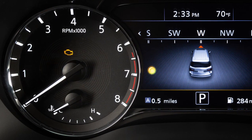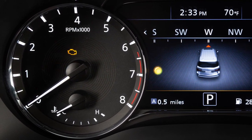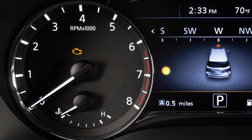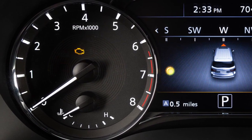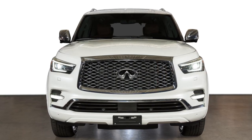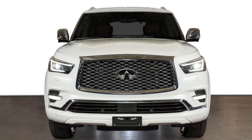Failure to properly tighten the fuel filler cap after the loose fuel cap warning message is displayed may cause the malfunction indicator light to illuminate. If you have taken the appropriate steps and the indicator light does not turn off, it is recommended you visit an Infiniti retailer for service.